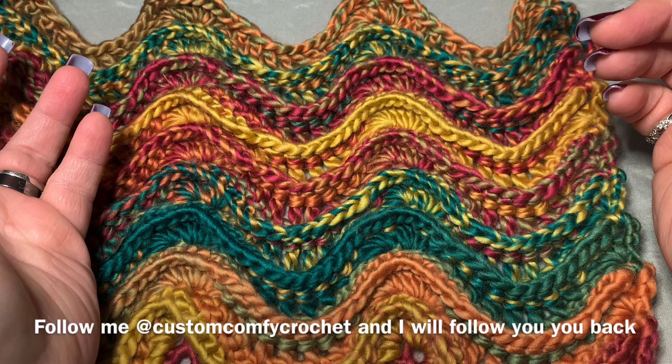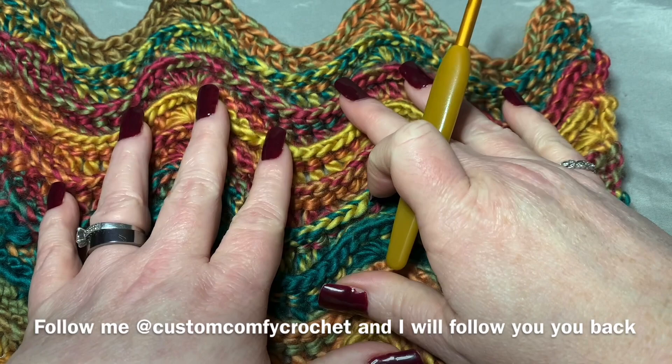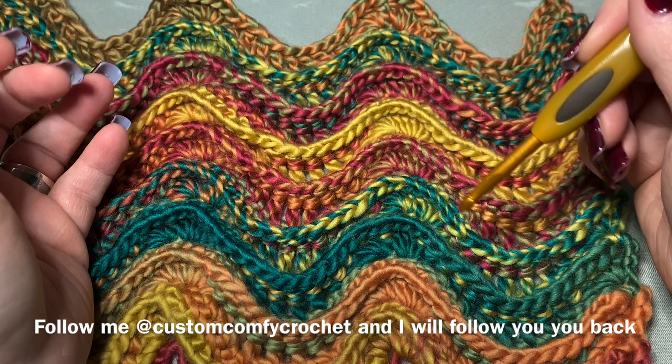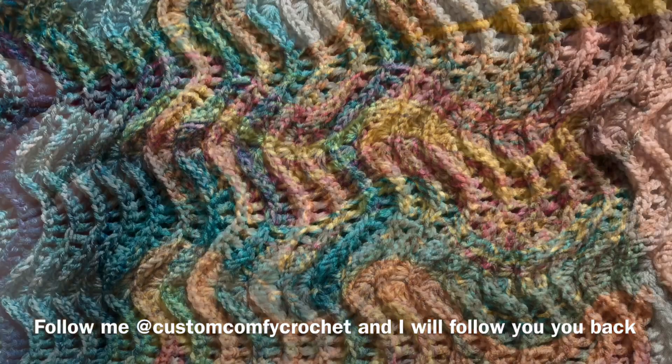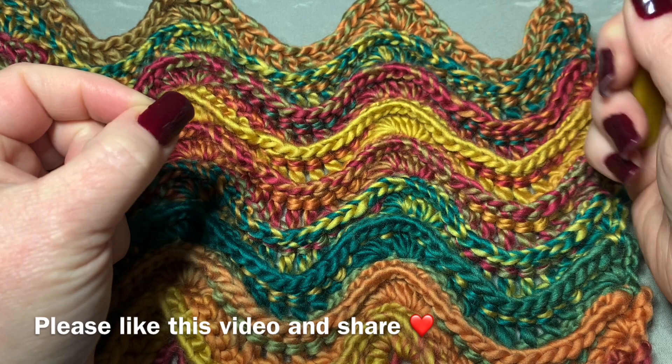I am making a blanket out of this. I have a friend who has a beach home and I'm using the tan and the blues and stuff like that. I may actually take a picture of that and put it in the thumbnail. I'll put it in the video so you can see it as well. I'm making a beach blanket with this stitch and it's coming together absolutely beautiful.